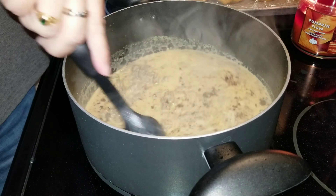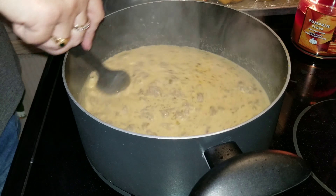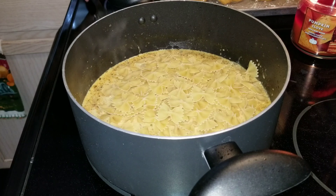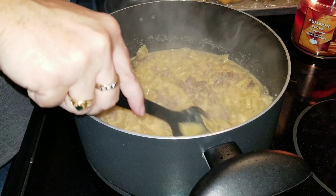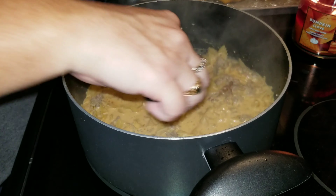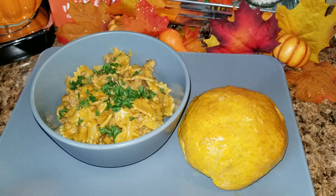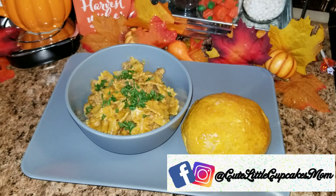The recipe says to cook the bowtie pasta in a separate pan, but I went ahead and added it directly to the mixture, brought it to a boil, put a lid over it, and let the pasta cook. Once everything was done and we were ready for dinner, I cut up some parsley and added it to the top. And there you have your yummy pumpkin sausage pasta and your pumpkin rolls!